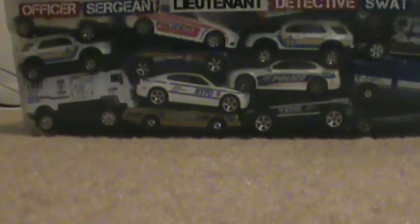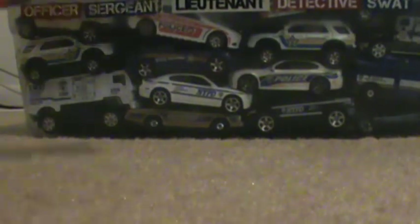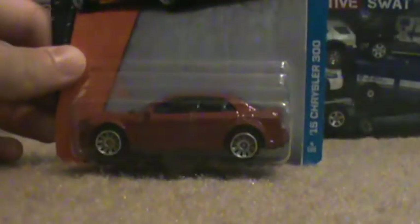Next, this is definitely gonna be the model people are probably looking forward to the most, either that or the Ram — the Chrysler 300. The grille looks pretty good. I'm gonna keep this one in the box because there's only one at the store. I'll open more if I see them.